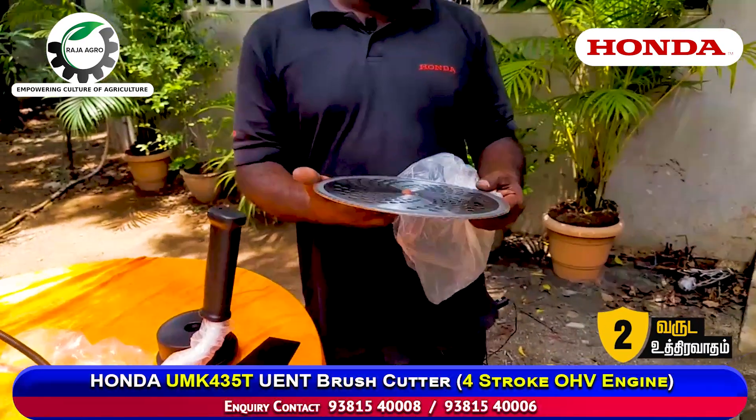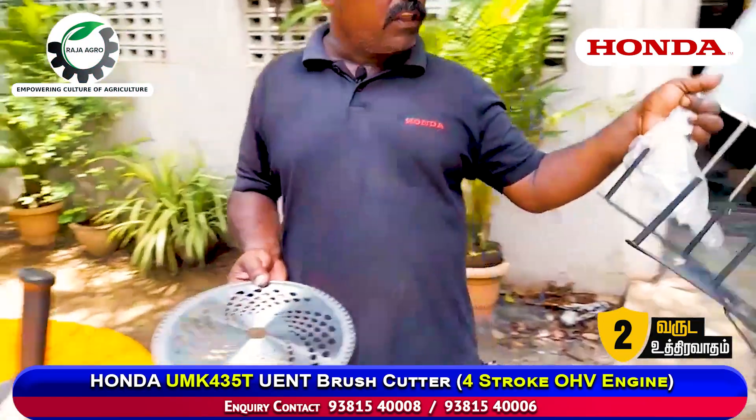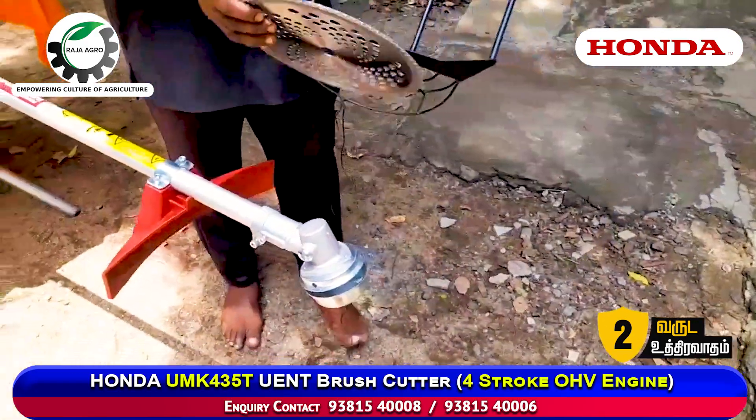This is the round blade. A two teeth blade. This is the round blade. If you can cut it, it will always be cut. We have the attachment. This is the first hole. This is the three screws.